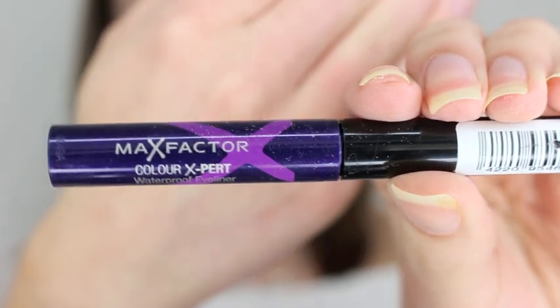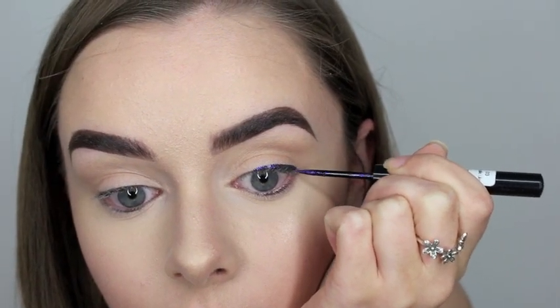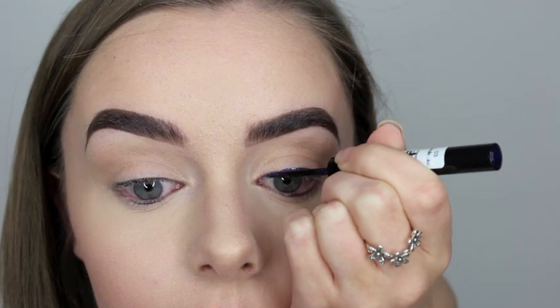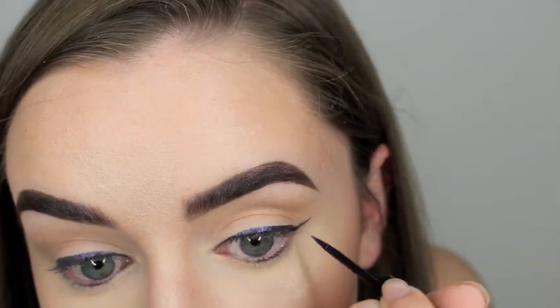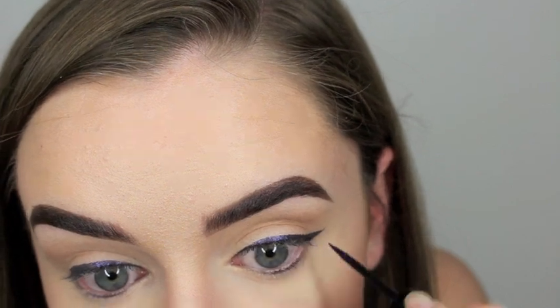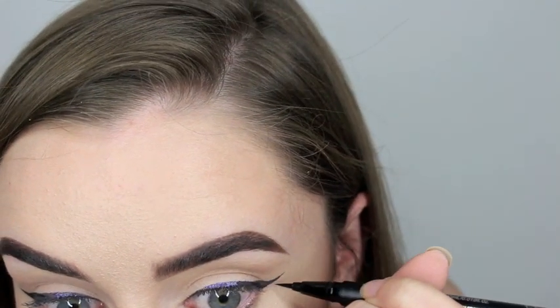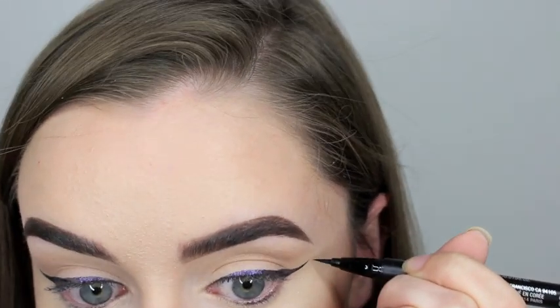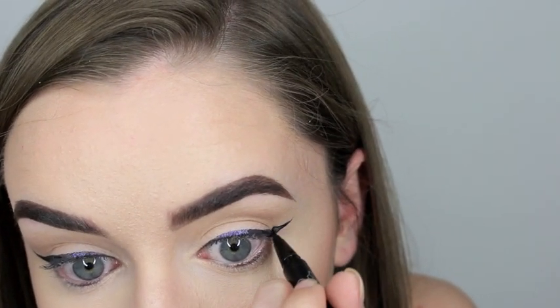For the eyeliner, I used the Max Factor Color X Perfect Eyeliner in the shade Metallic Lilac, because in the photos I saw there was purple incorporated into her eyes. I wasn't sure if that was her eyelashes or her eyeliner, so I decided to do the eyeliner anyway because it's quite a muted purple — and it worked quite well.